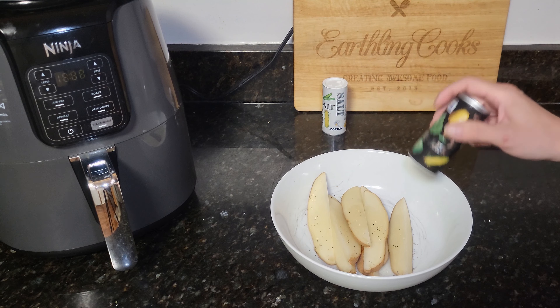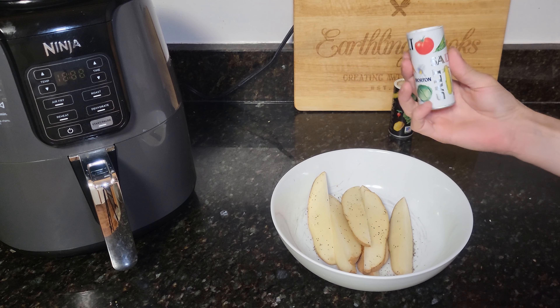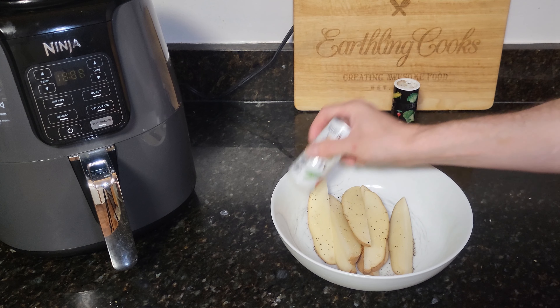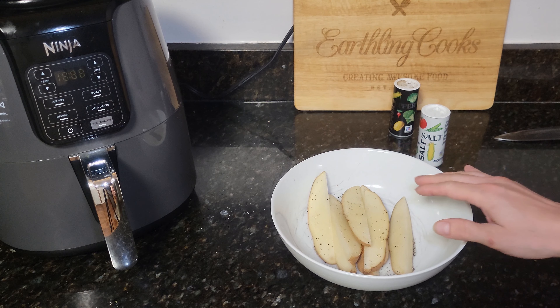You're going to need a potato, just some salt, pepper, and some oil. You can use olive oil, I use avocado oil — they both work out the same. Of course you're going to need an air fryer, a bowl, and a knife.